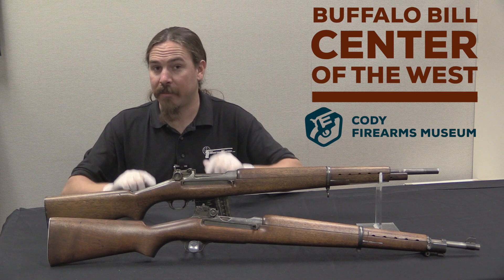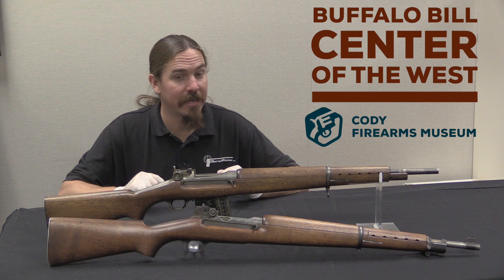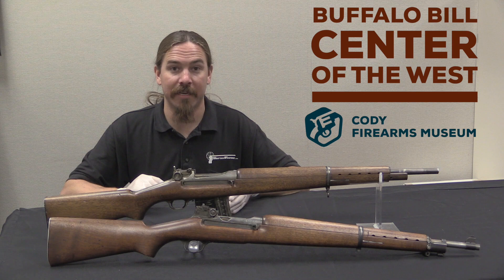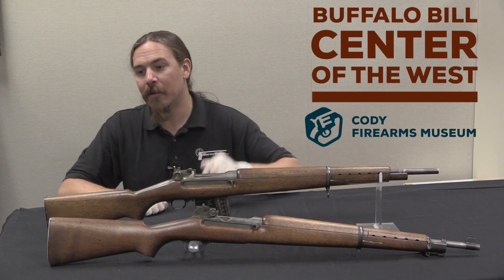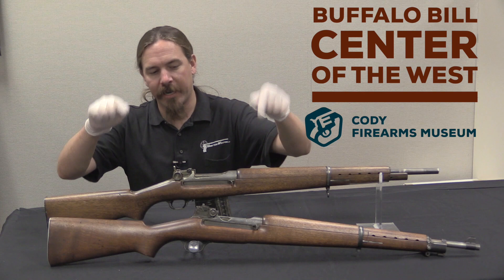The Marine Corps still liked the Winchester G30. Interestingly, at this point the Canadian government expressed a formal interest in the rifle. Winchester asked for permission to demonstrate it to the Canadians and they were turned down. The US government would not let them demonstrate the G30 to Canada, most likely because the government didn't want Winchester getting sidetracked with production for some other country. They wanted Winchester making as many M1 Garands for the US as possible, as this is right about the time that Winchester got a contract to manufacture M1s.